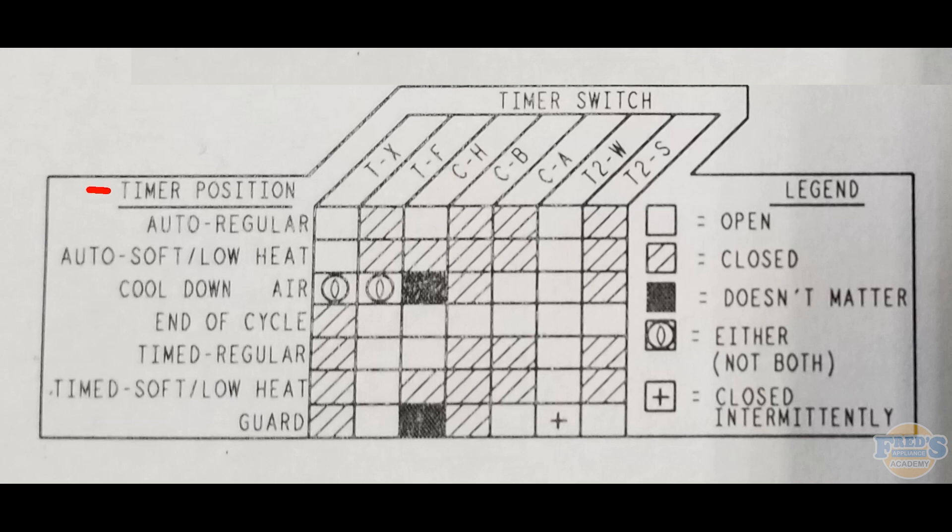Coming down to guard, or wrinkle guard, we have the plus mark, which means that switch will be opening and closing intermittently. Wrinkle guard works by having the dryer turn itself off periodically, then turn back on and tumble for just a few seconds before stopping again. This prevents clothes from compacting on top of each other and causing wrinkles.